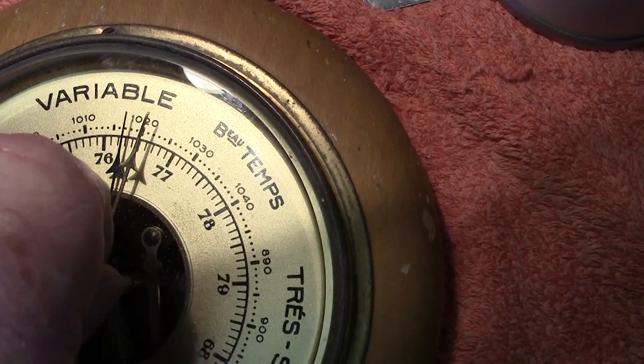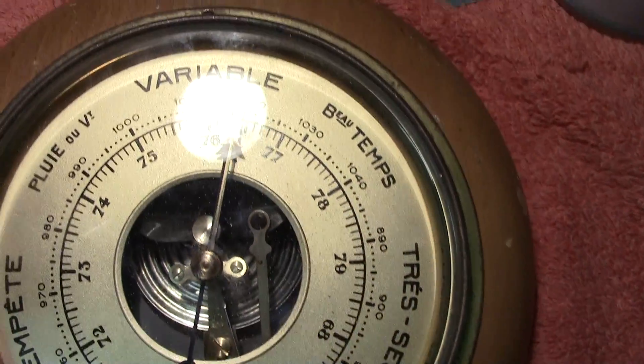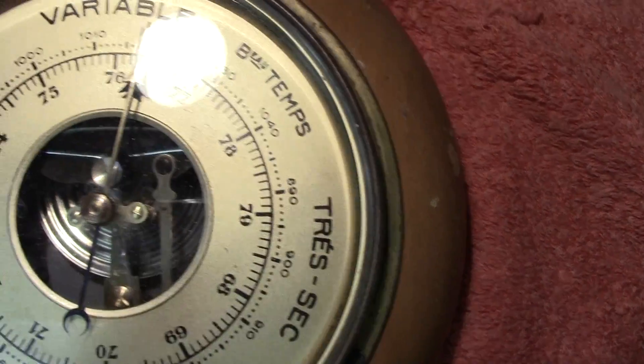Also worth pointing out: there's a second pointer which you can turn and set to the current reading. So you set it there and both needles are reading the same thing — then if the reading has gone up or down, you can tell.